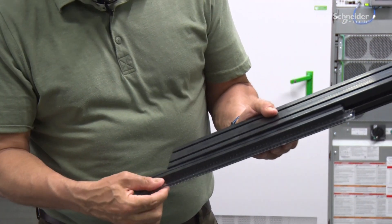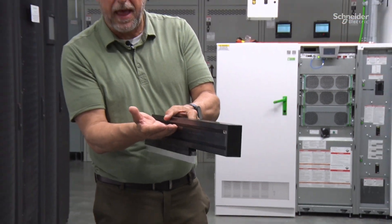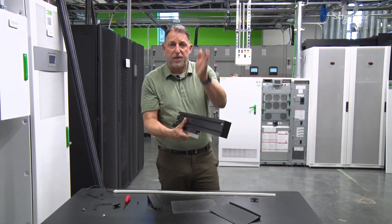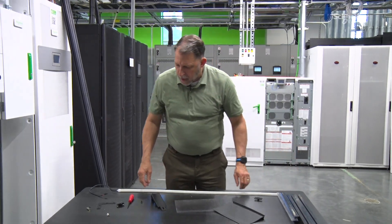We've got our panels which go into that channel. We can either set them on the side for a flat roof, or put them vertically to exhaust everything up through the plenum if we need to on a perimeter-type system.